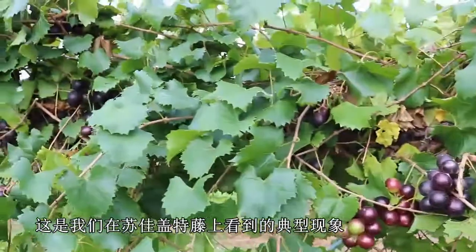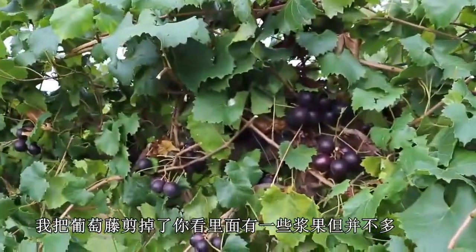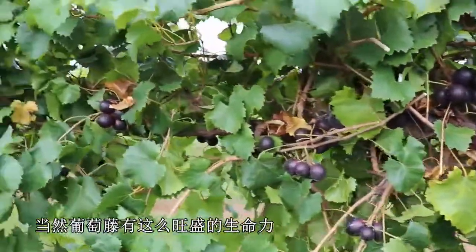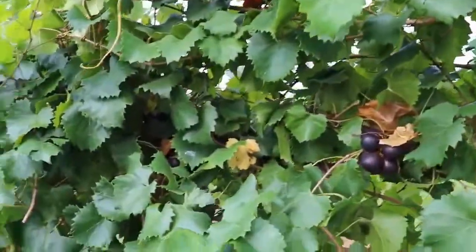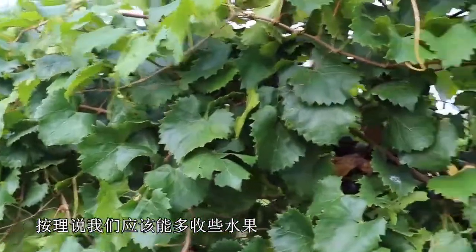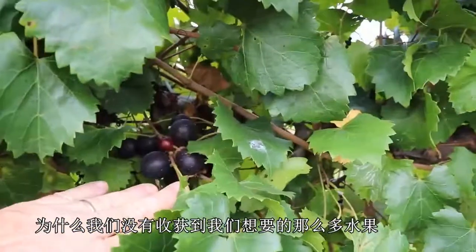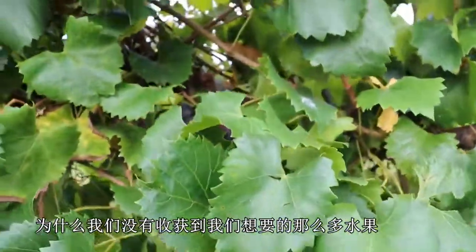This is typically what we see in Sugar Gate. You can see I've cut away the vine here just to see the interior, and you're seeing some fruit, but it's not a lot of fruit. Certainly for a vine of this vigor, we could use more fruit. It's a female cultivar, and that may partially explain why we're not getting as much fruit as we would like.